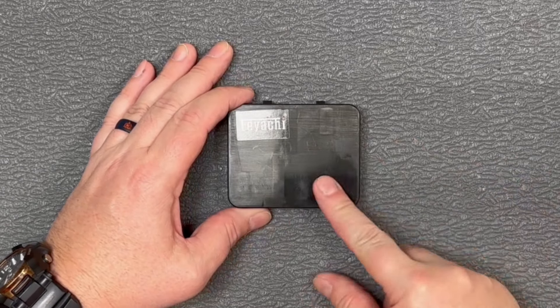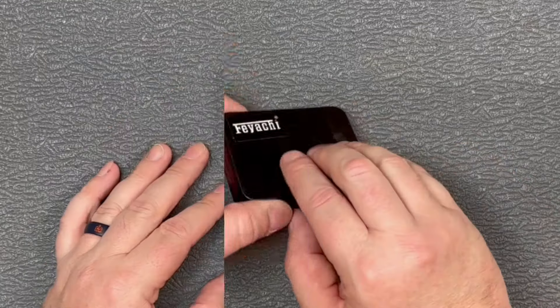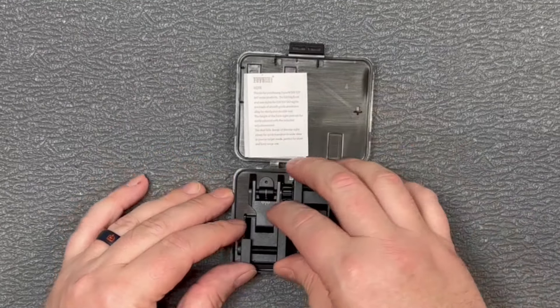Hey guys, thanks for checking out this video. We've got a nice little box here from Feace. Let's open it up and take a look. Inside here we've got some flip up iron sights from Feace. They were kind enough to send these out.